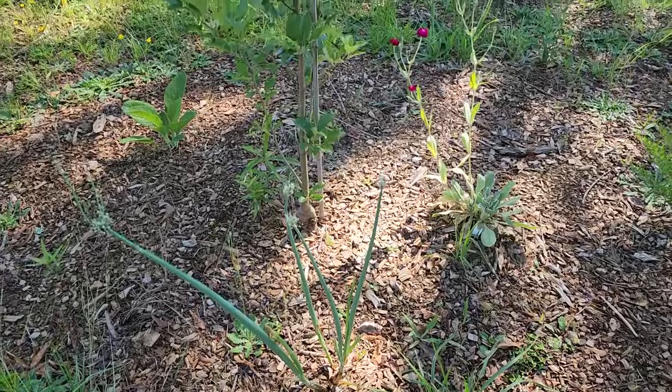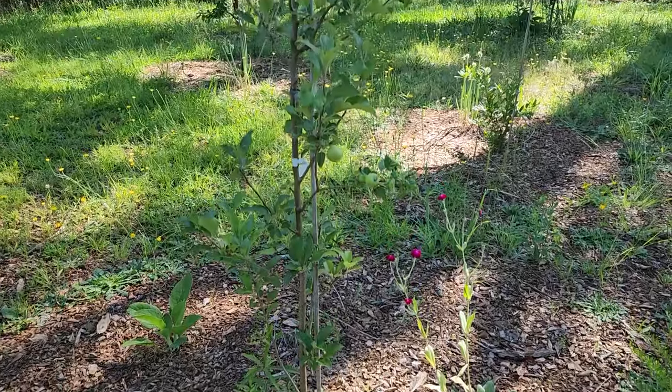Hey, I'm Rose, the permaculture gardener, and I am here to tell you a little bit about how to start the foundation of your food forest. I'm going to talk a little bit about the fundamentals of starting a food forest and show you what we have done and how it's worked out.